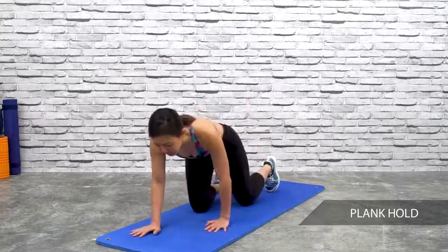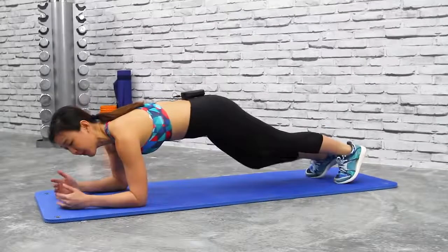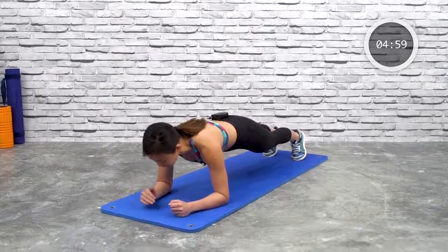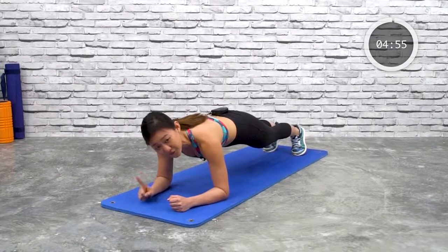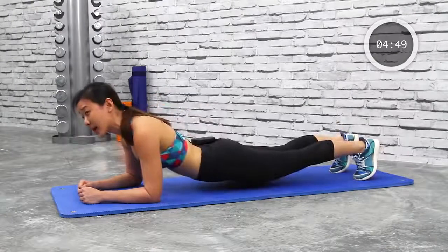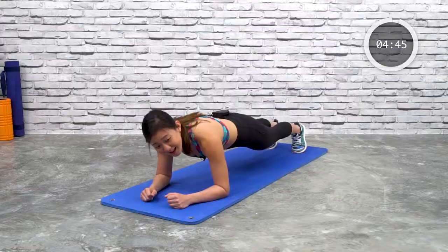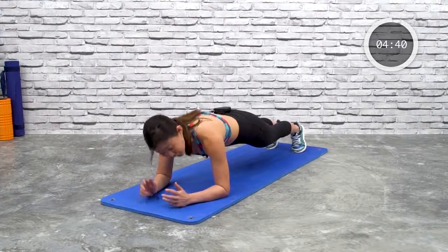Get down onto the mat. Remember that your shoulders should always be shoulder-width apart, elbows directly underneath your shoulders. Keep your body flat and just hold this pose for 30 seconds. Do not pike up, do not arch your lower back — give me a nice solid flat back. You are halfway there, 14 more seconds.